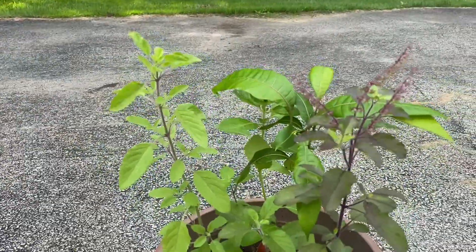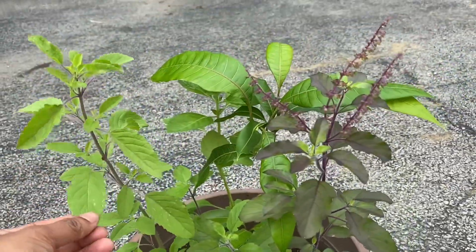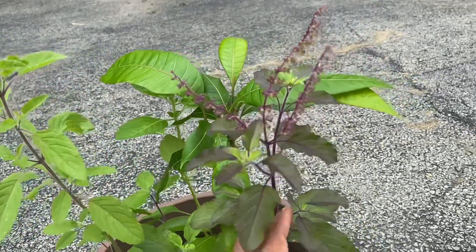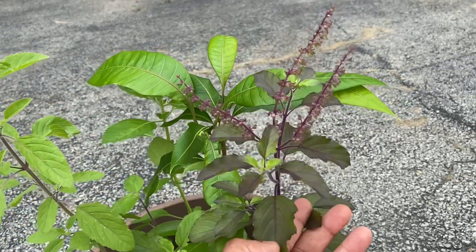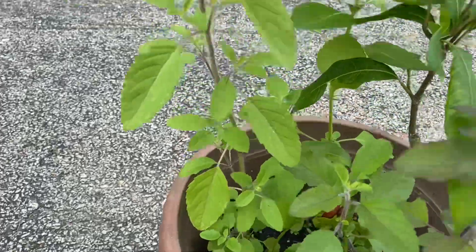Right now you can see here I have this Rama Tulsi, and you can see this Krishna Tulsi, and I have this Kapur Tulsi in the back also.